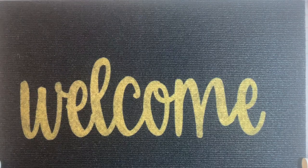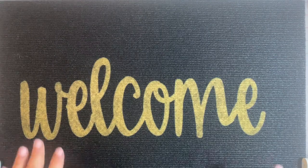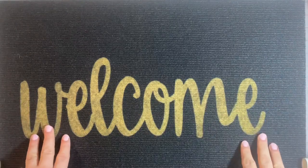Hello, my darlings, it's me, Aunt Mabel, and I'm going to be doing a little crafting project for you today.